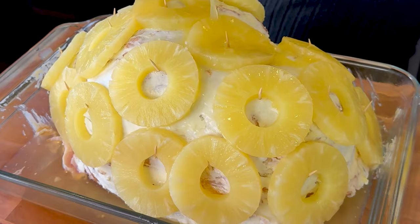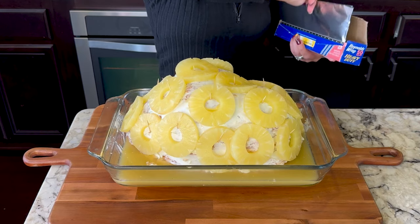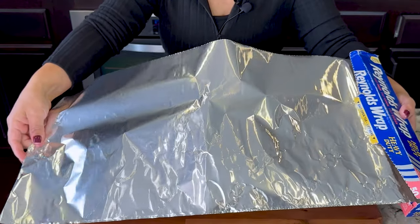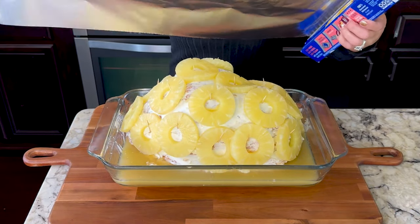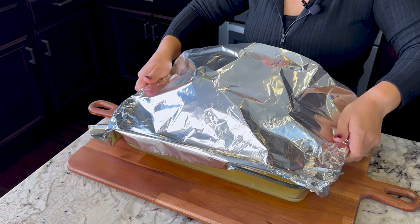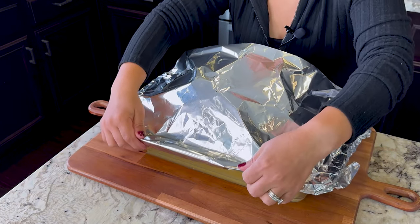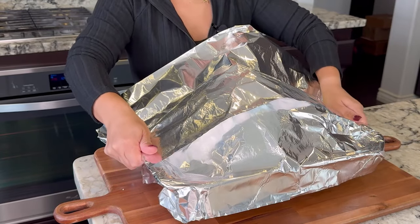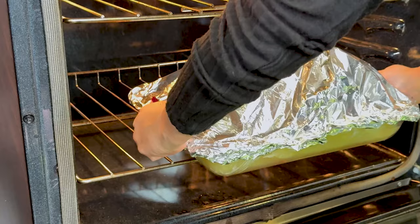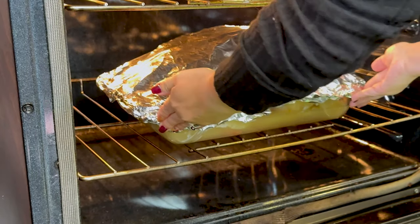Once we're done adding the pineapple, we're also gonna add the pineapple juice. Now we're gonna cover it with foil — make sure it's long enough and that you have space. Be careful not to make holes in the foil with the toothpicks. This is an 11-pound ham, and you cook it 12 to 15 minutes per pound. We put it in the oven and bake for two and a half hours at 275 degrees.